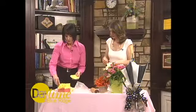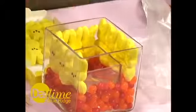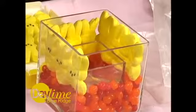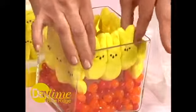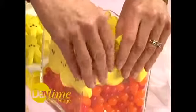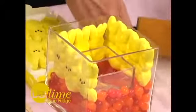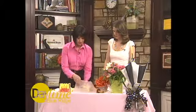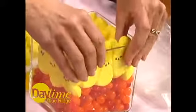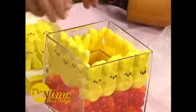I also put two different colors of jelly beans in the bottom. Now we're going to stick the Peeps down inside the container — how darling is that! We just need to squash them a little bit more to fit in there. Then see how cute that is — just tuck it in, flip this around, and fill it with water. You don't want to fill it with water first because if you get...